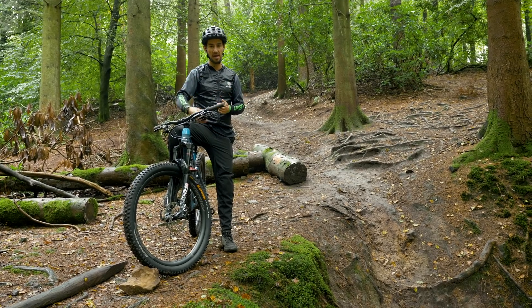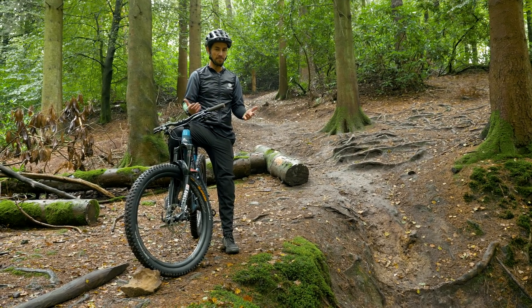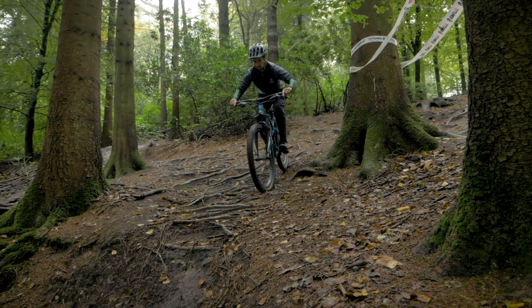Maybe just front wheel, then back wheel. But you've got to take that thing out of the equation — if you hit that, this is probably going to happen every time. What's really difficult about this is you've probably got to do all that whilst not looking at it, because you've really got to see what's coming next.